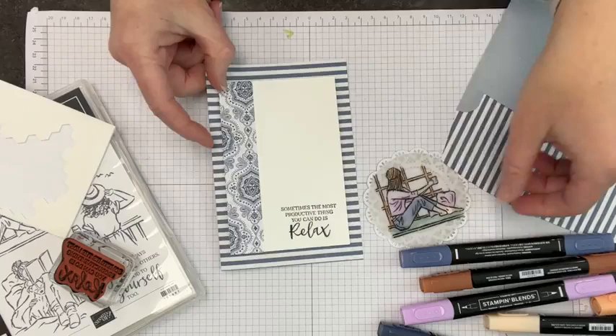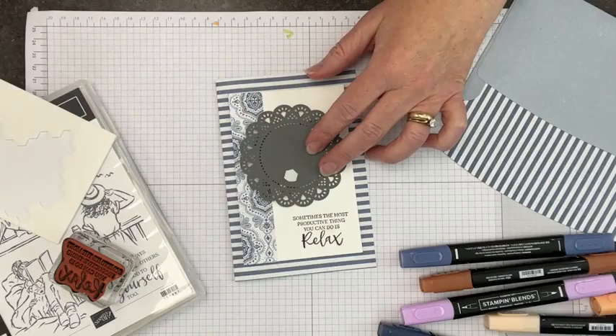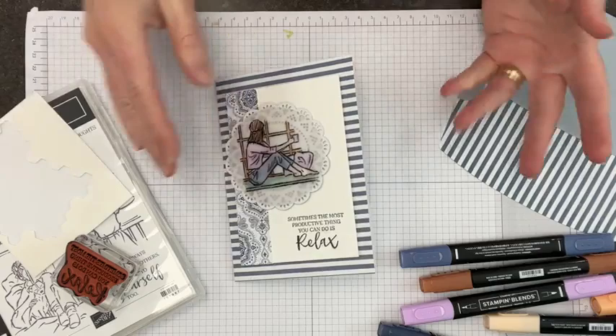I love adding extra texture or extra shadow lines to things by layering elements, so you end up with a little visual shadow — a real subtle effect but a great addition to a project. You can see kind of that shadow line showing off to the side there. And then we're going to pop our circle right here on the front and we'll use some more Stampin' Dimensionals here — probably doesn't take too many. Two will do it. This is a perennial question: how many Stampin' Dimensionals are the right number? And then we're going to add our embellishment, which is also from this suite.